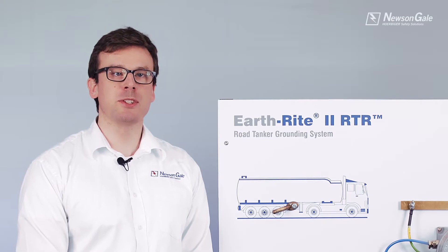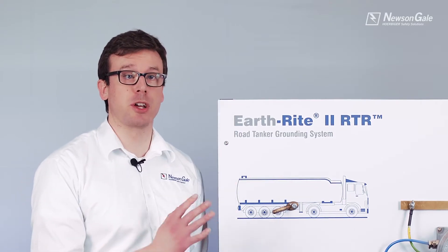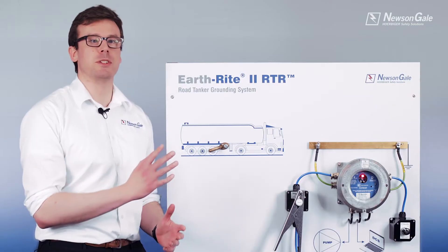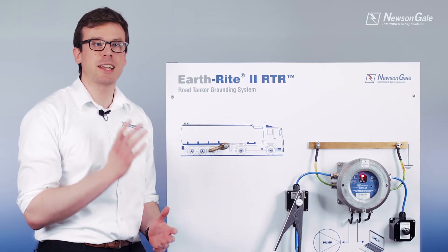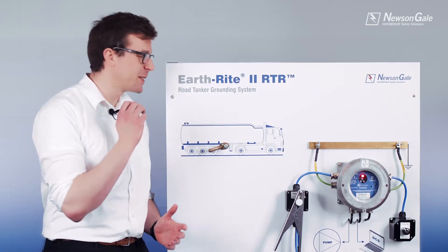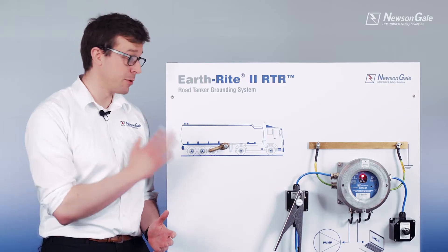Hello there, my name is Tom and welcome to the New St Gale Earthrite 2 RTR product overview video — the ultimate solution for electrostatic grounding and monitoring during product transfers in hazardous and flammable areas, specifically engineered for objects with the capacitance typical to a road tanker.